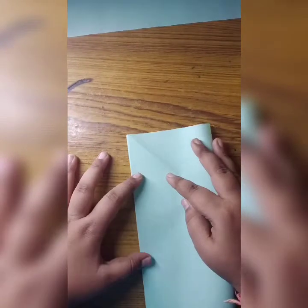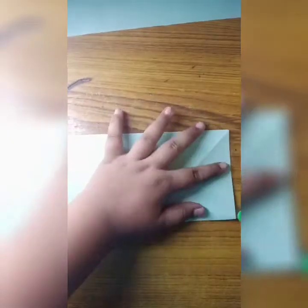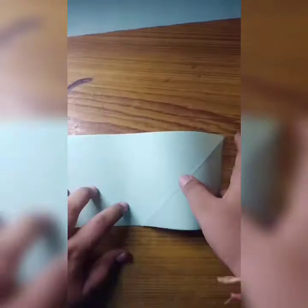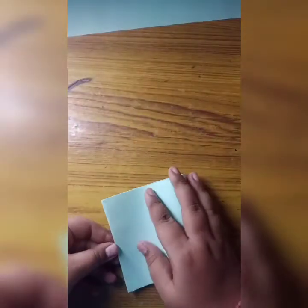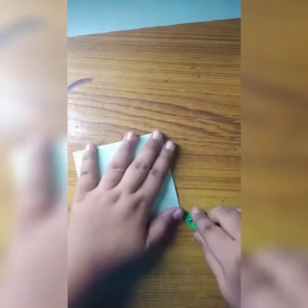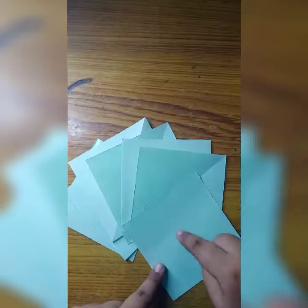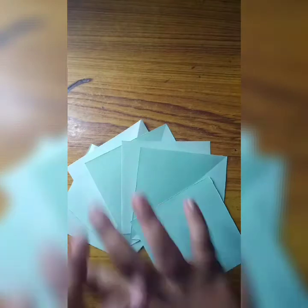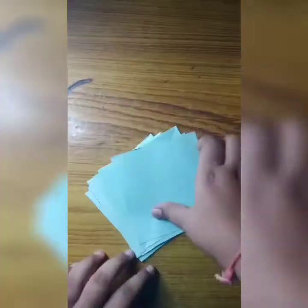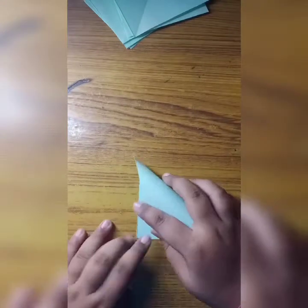Now I will fold this two times, and then one more time. Again I will cut it and we got four pieces. Similarly I will do the same with the second paper as well. So here I got eight pieces. Now I will take one and fold it.